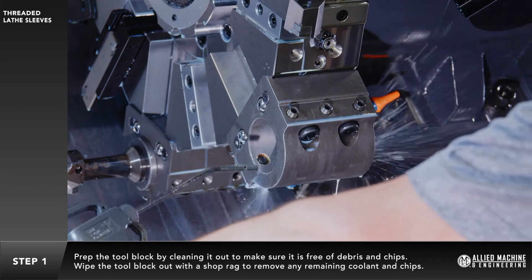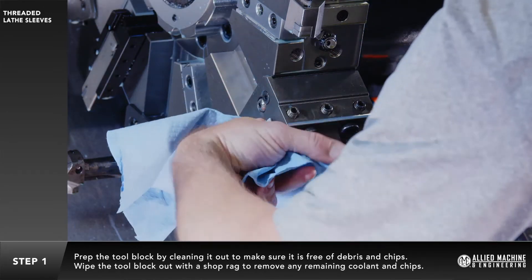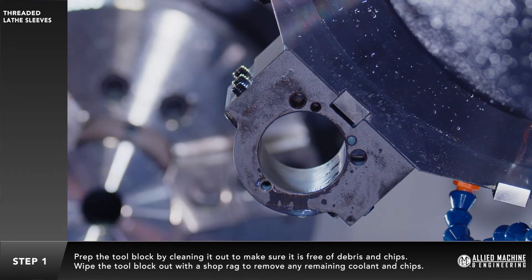Prep the tool block by cleaning it out to make sure it is free of debris and chips. Wipe the tool block out with a shop rag to remove any remaining coolant and chips.